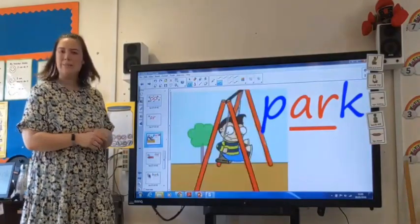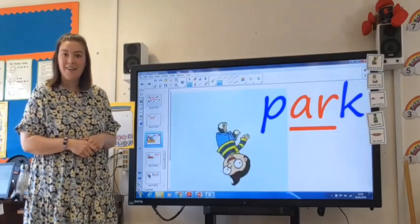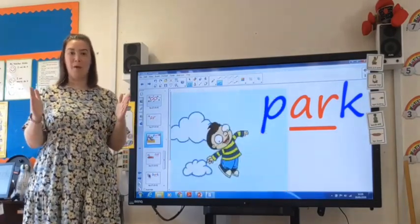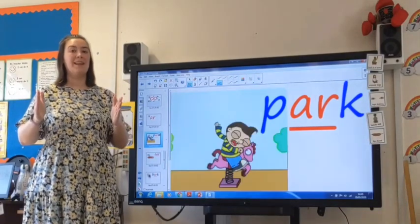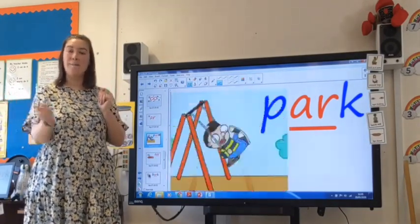I wonder where this little boy is playing? Looks like he might be playing in the park. Let's try and sound out the word park. Are you ready? Robot arms at the ready everyone, let's do some chopping. P, R, K — park.